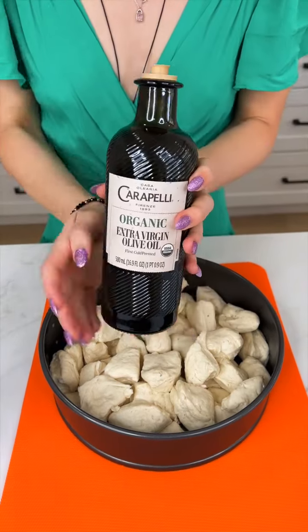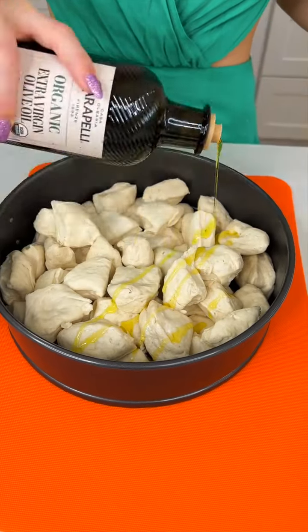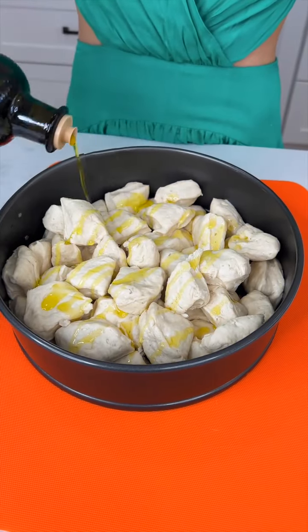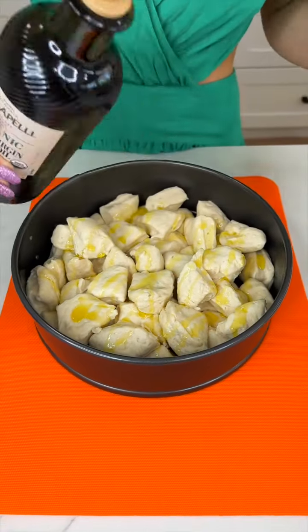Let's take a little bit of olive oil. We're just going to do a very light drizzle because we are going to mix some things into this, and this is going to prevent it from sticking so it doesn't mess up your cute little balls.